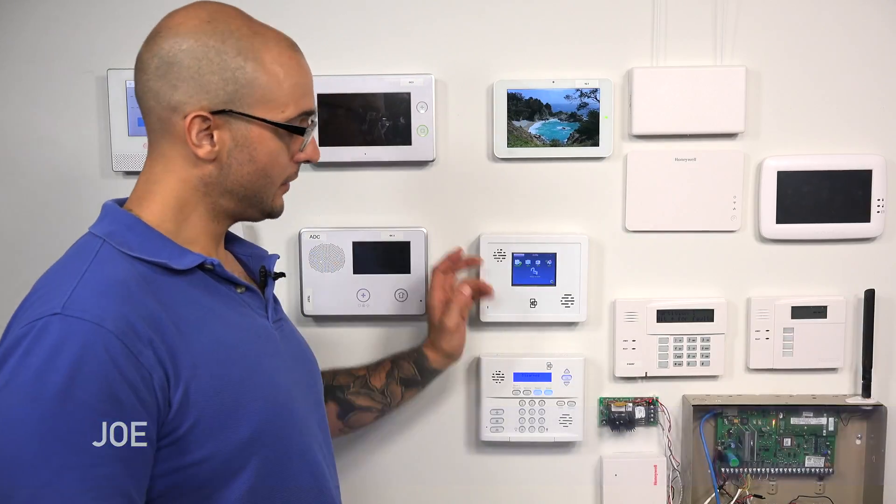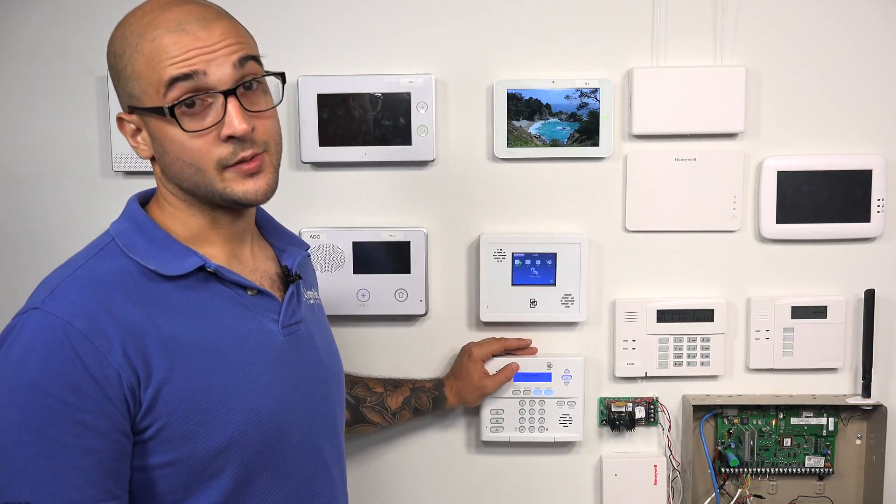Hi, DIYers. Joe from AlarmGrid. And today, we're going to talk about how to enroll a key fob to our Simon XT system.